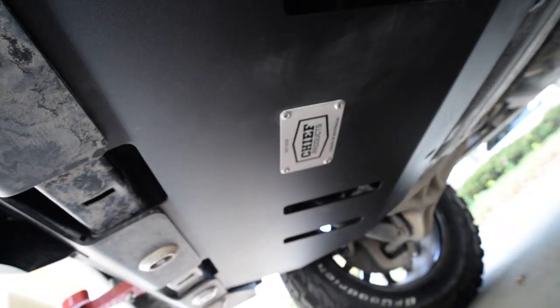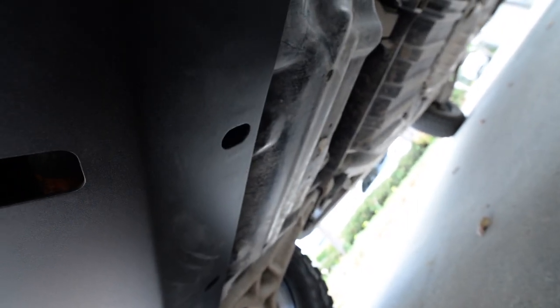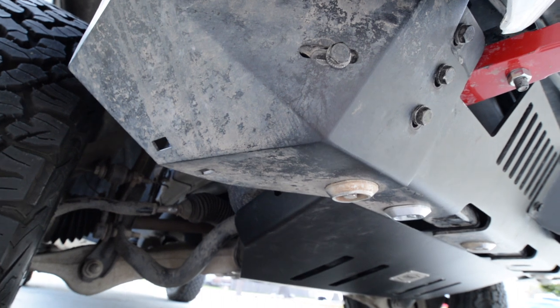I'm going to put the sump protector here, attached to the arm, right there. And here's the completed project.